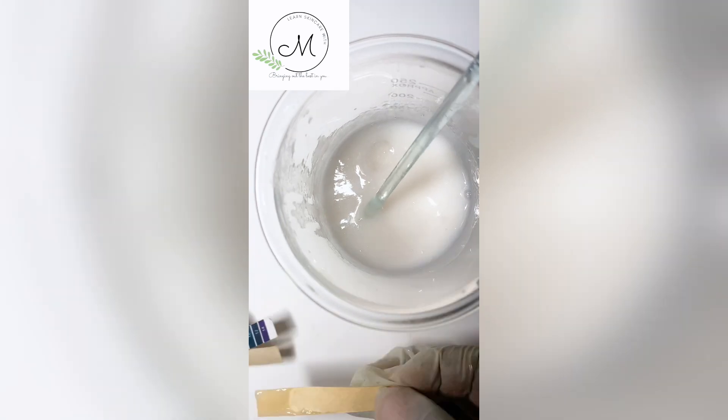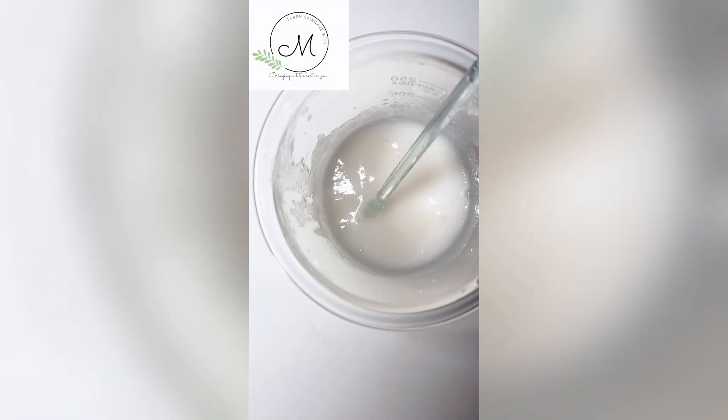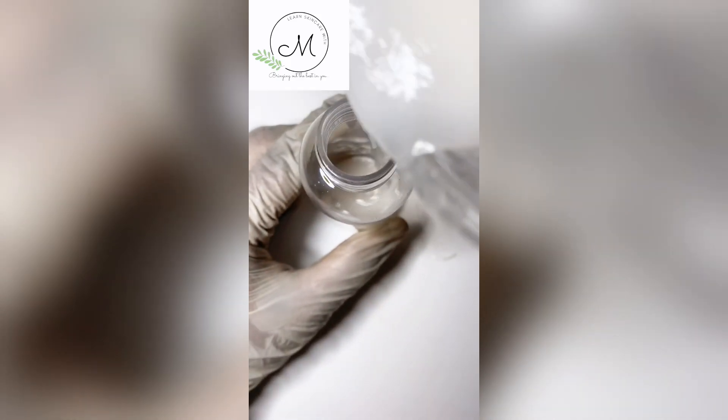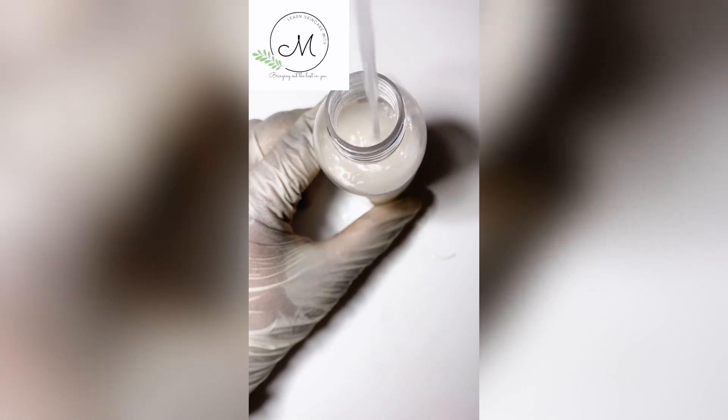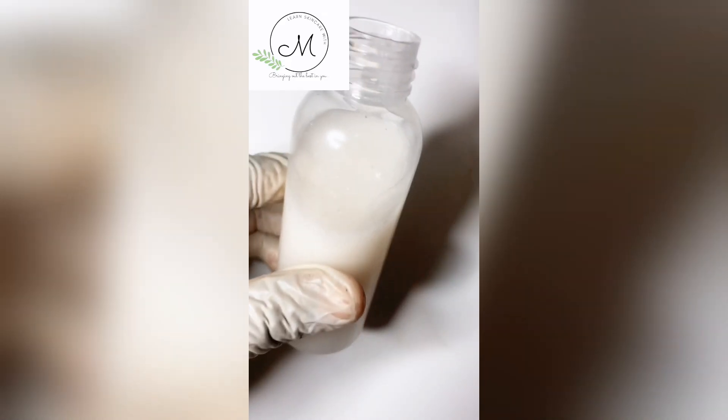After a minute, I check the pH of the product again and this time it was about 4, which is fine. I package the product in a clean container and label it. This is how to formulate a 2% salicylic acid face wash.